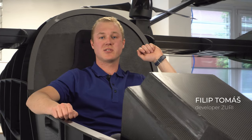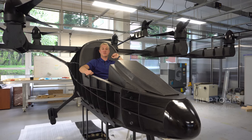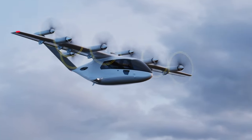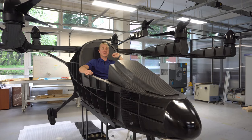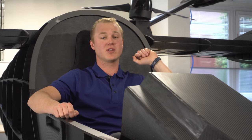This new test pad skeleton represents 60% of Zuri 2.0, which is a hybrid VTOL 5-seater. In the very close future, we intend to build a brand new flying demonstrator with exactly this size. It's supposed to weigh less than 600 kilograms, including a pilot.